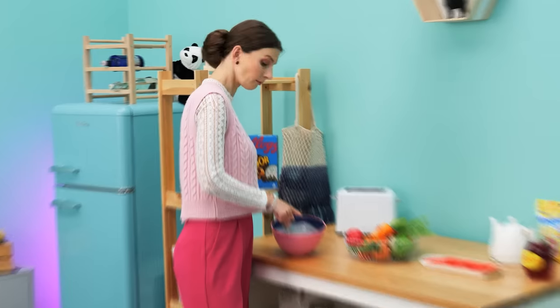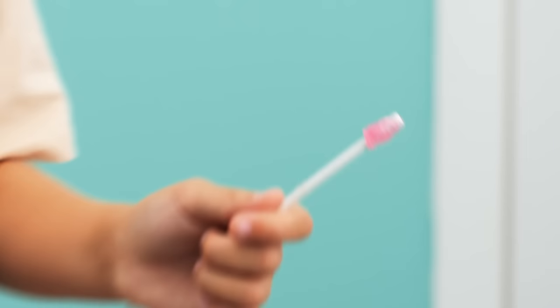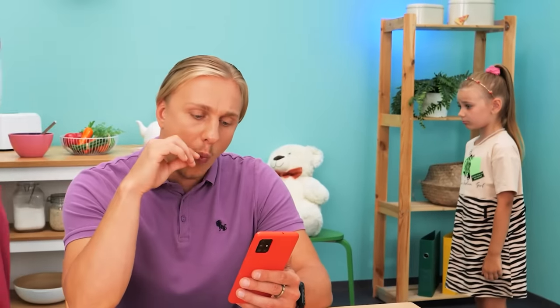Wow! Her lollipop broke! Are you okay? My candy! Let me see. Wait one second. Okay.